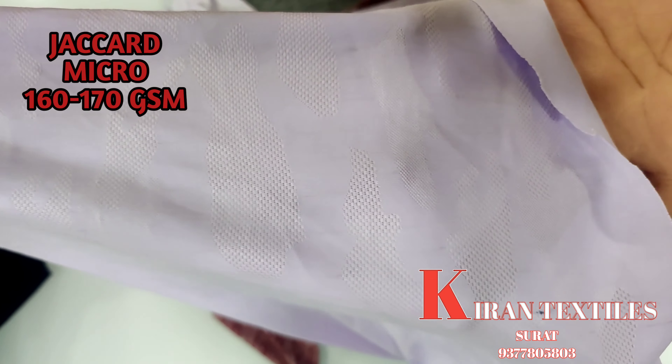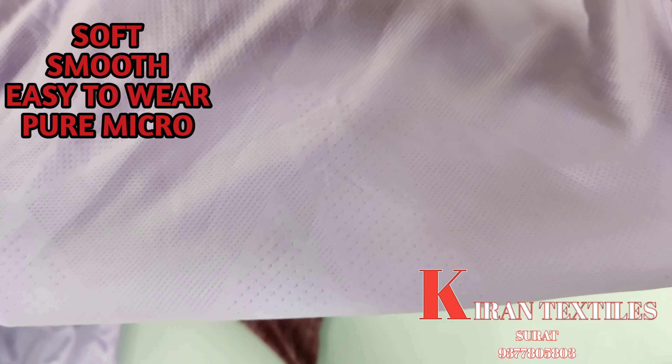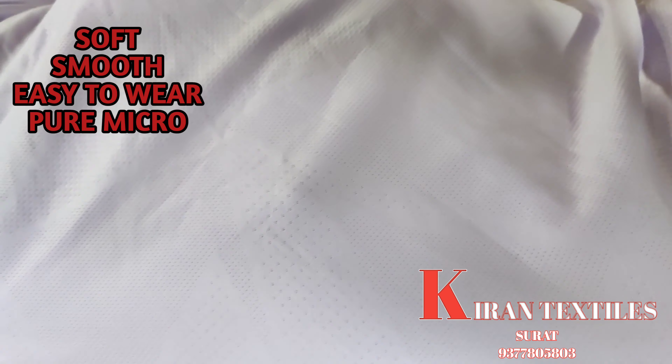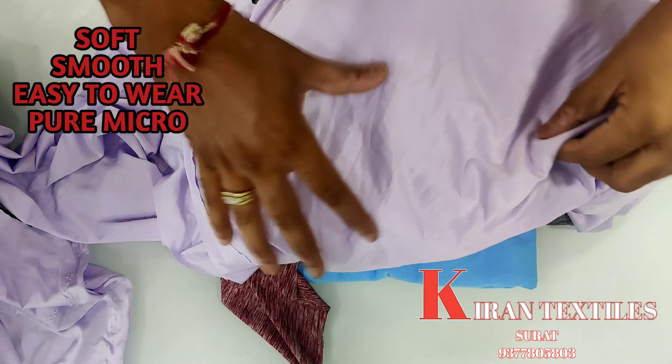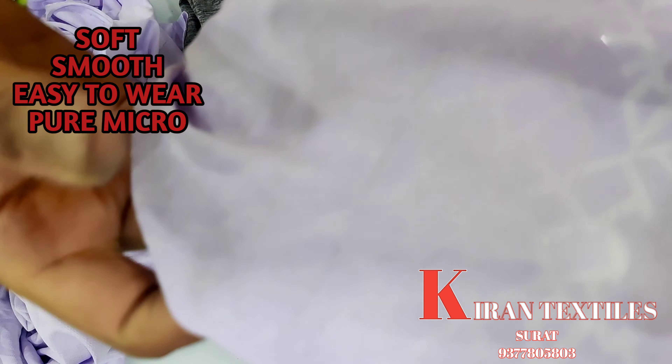I will show you these designs. This is the camouflage design type that we have created, fully made in micro, 160-170 GSM. This is how this fabric will come. I will show you another design — you will see a different design. Again, 160-170 GSM, made in pure micro.